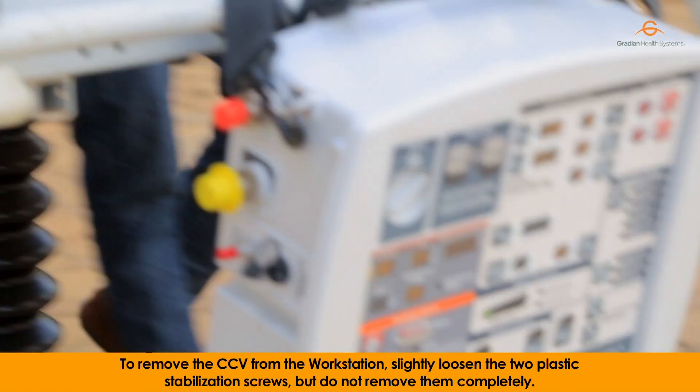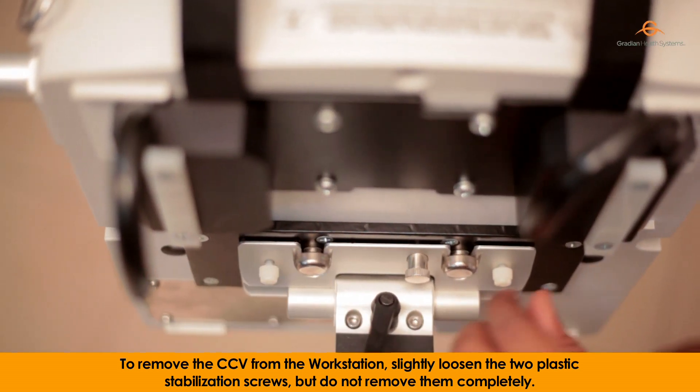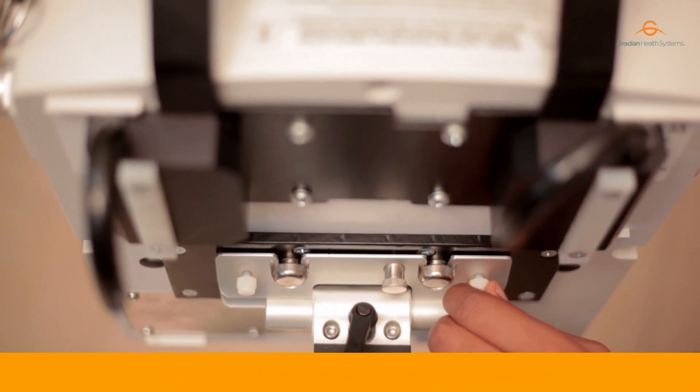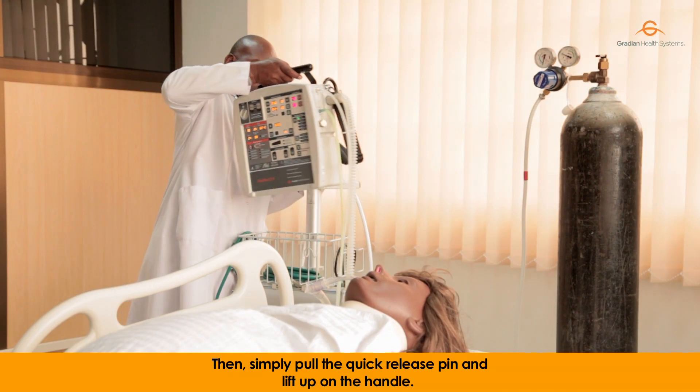To remove the CCV from the workstation, slightly loosen the two plastic stabilization screws, but do not remove them completely. Then, simply pull the quick-release pin and lift up on the handle.